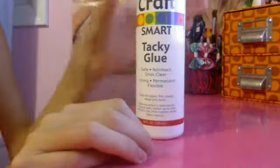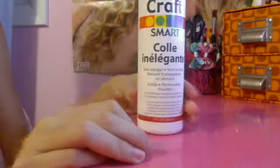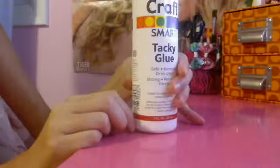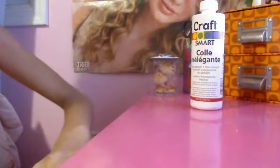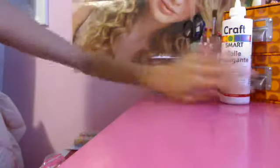Like I found this brand new tacky glue from Craftsmart — it actually has the Spanish side but it's brand new and I just cut a tip. That is great so I can make stuff. Because I actually was looking for it.